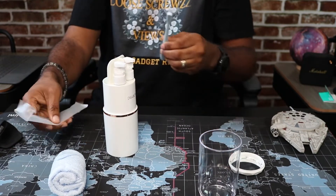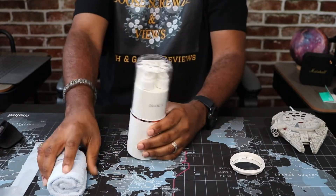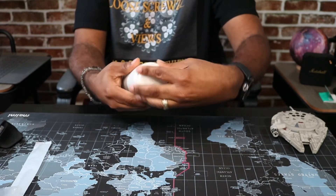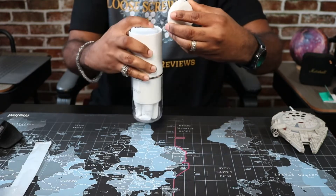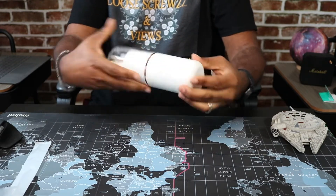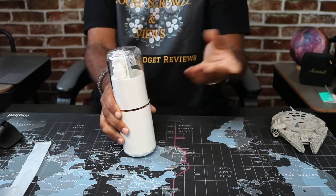Put your toothbrush back in here. Put your little cup back over here — make sure you get it all together. Put your towel back into the bottom, like so. Put your little mirror back in here on the bottom. Looks like it just clips on. That could have been a little bit better — made so that you can feel it or hear it click so you know for sure that it's on tight. But other than that, it's okay.